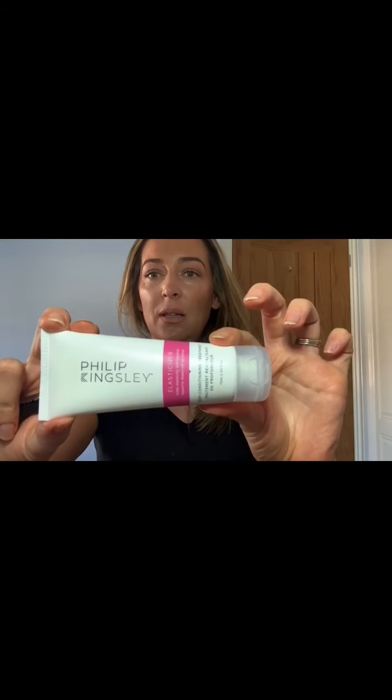Today we're talking hair masks and hair treatments. The one I'm going to be using is Philip Kingsley Elasticizer. I love this treatment - it's a bit of a cult product. A lot of hairdressers and supermodels love it. It's been around for a long time, a very old product, but it is amazing. I definitely recommend it, though there are a lot of really amazing masks out there and I mix them all up for different things.